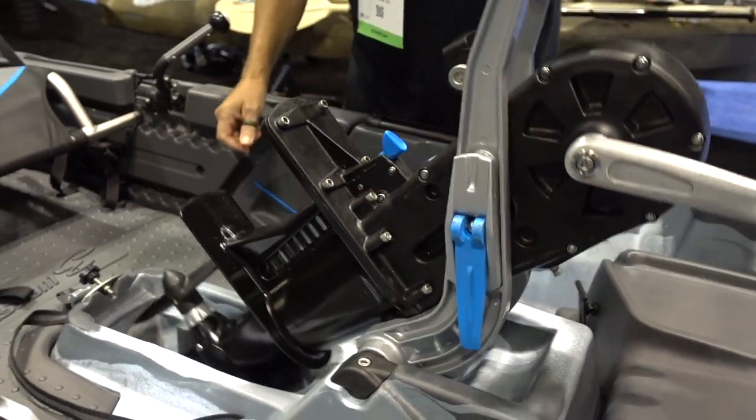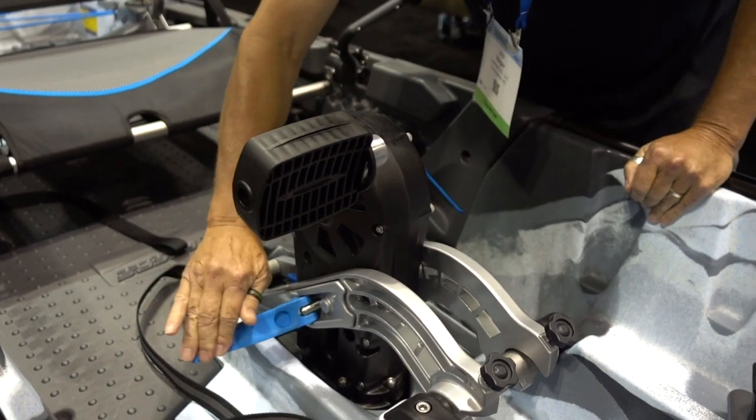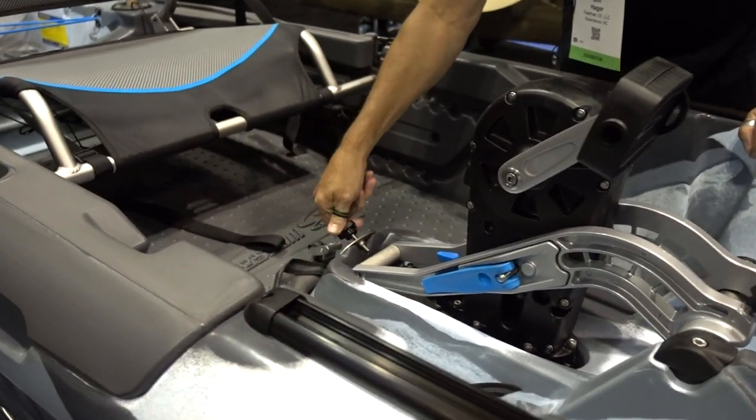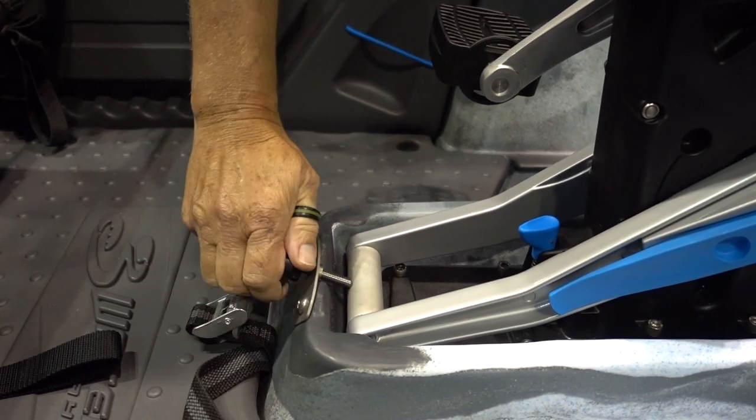To put it back in, you do just the reverse — lower it back in and clamp it down. You can also secure the entire pedal system with a thumb screw, and this really just locks the whole thing in.